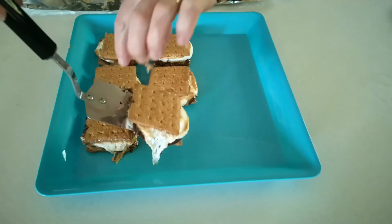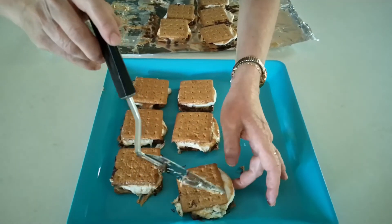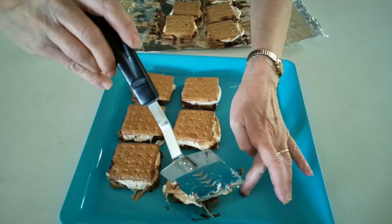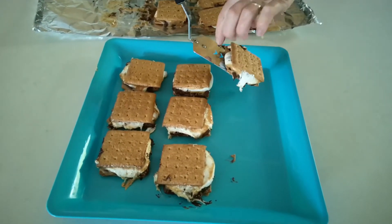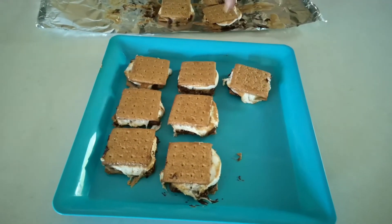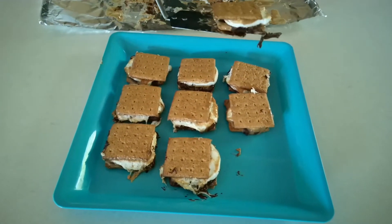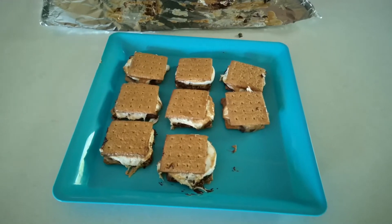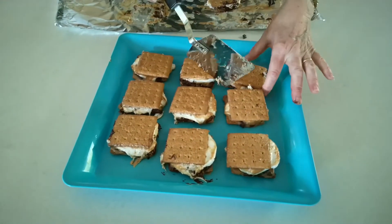Nice and gooey with the marshmallows. Trust me, if you like peanut butter, you will like this peanut butter deluxe version. Not the neatest sweet treat in the world to eat, but oh so ooey gooey good.